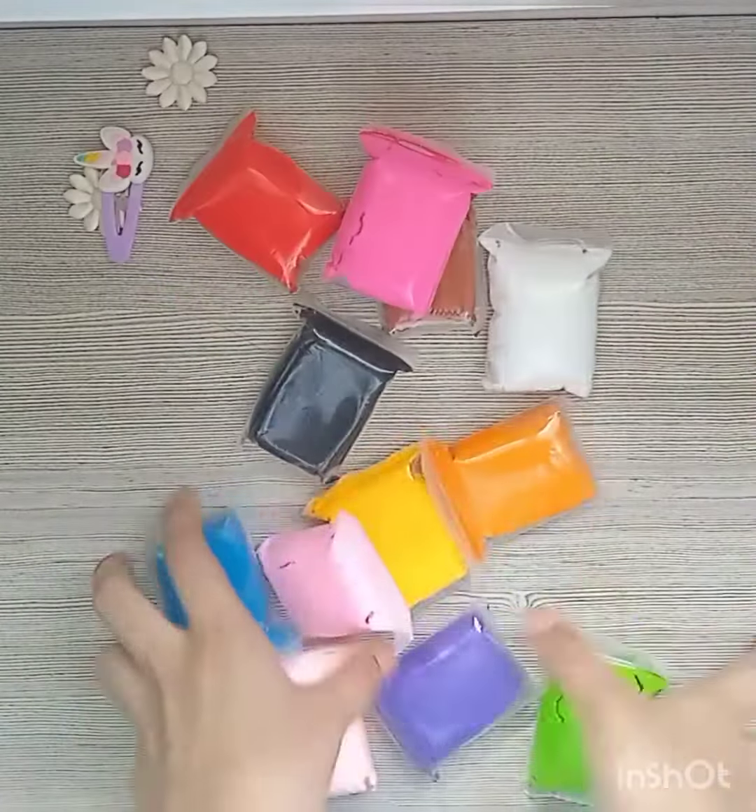Hello guys, welcome back. Today I am going to make a beautiful tree doll from Superclay. So let's start.